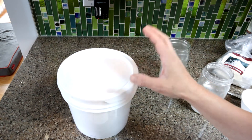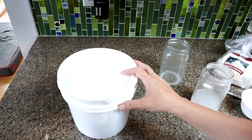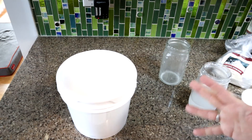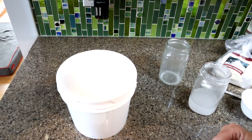This is called water glassing — it's a really old technique of preserving eggs. I really enjoyed it last year and I hope you'll give it a try. I hope you liked this video; if you did, click that like button, share, and check out my other videos. I have a lot of other how-to videos. Thank you.